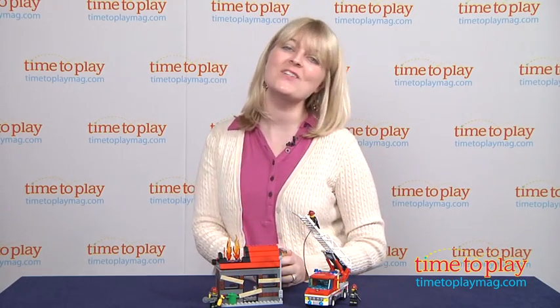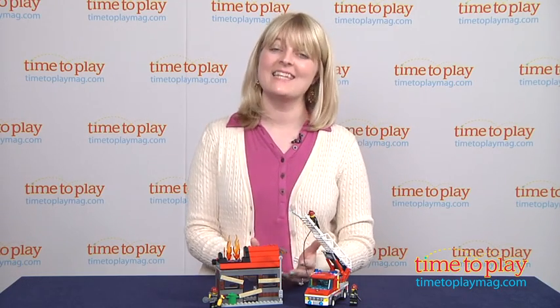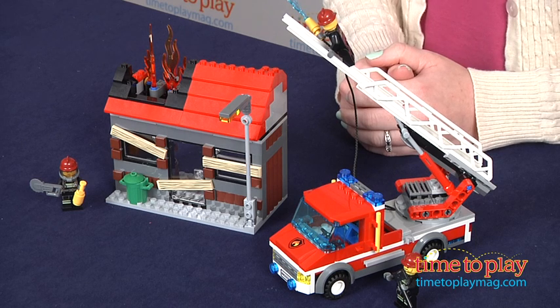It's a LEGO City Fire Emergency! Hi, I'm Lari from TimeToPlayMag.com and this is the LEGO City Fire Emergency building set from LEGO.